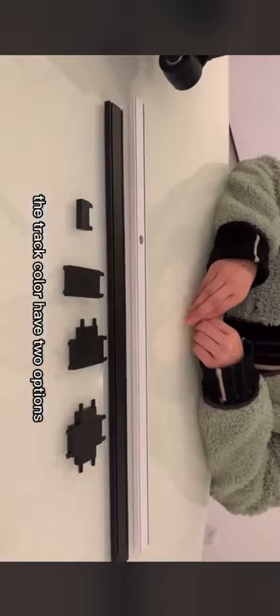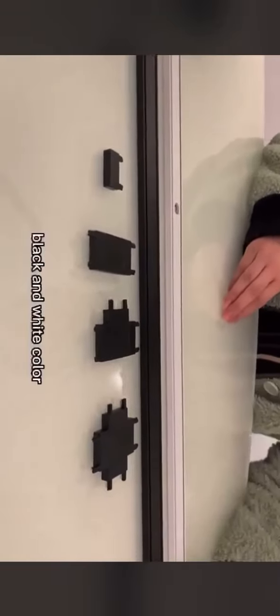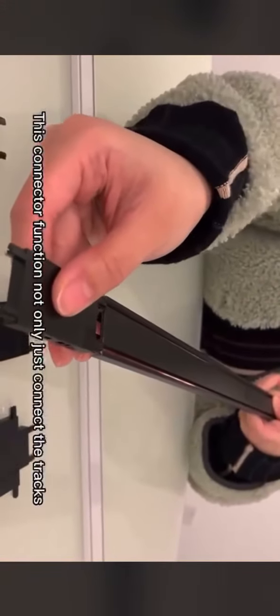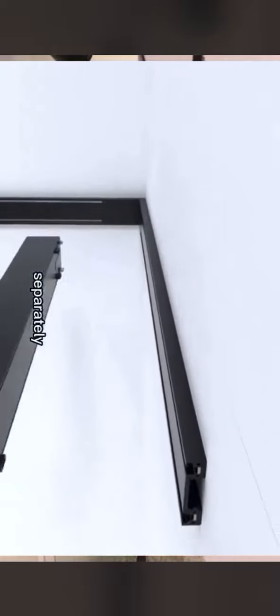The track comes in two color options: black and white. Let me show you the connector. This connector not only connects the tracks, it also connects the electricity, so you don't need a separate electricity connector.